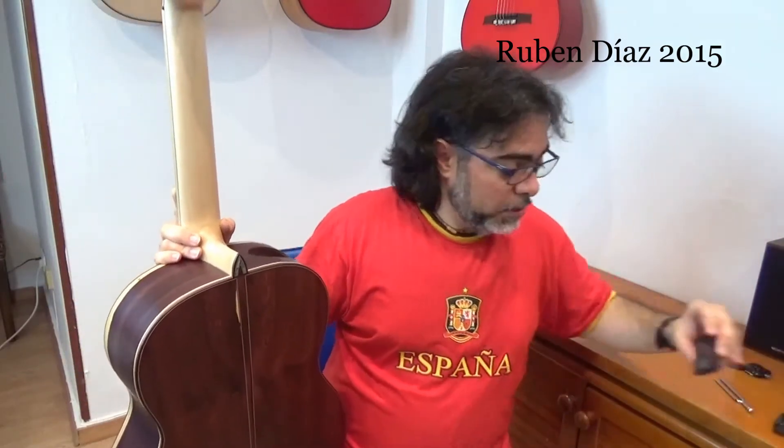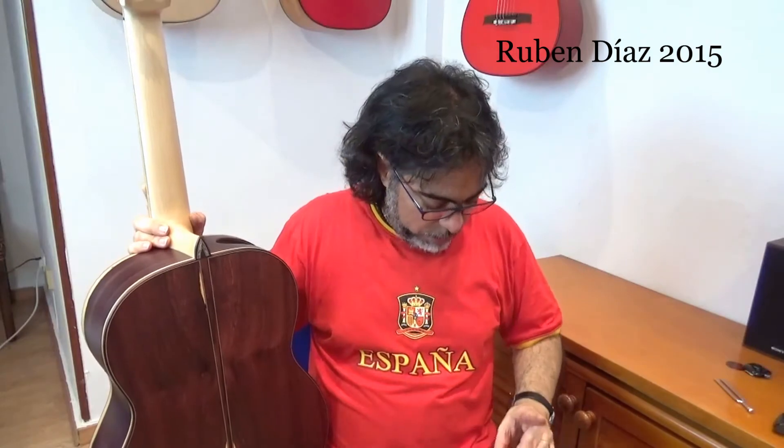Humidity of more than 90 percent is too much — continuous exposure at that level is over-humidity. Guitars generally, we have to be very careful when it's below 40 percent humidity. Therefore you have to have your hygrometer all the time, like this one here, or a better one, or any kind, but you have to have one.